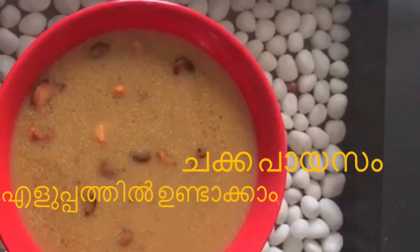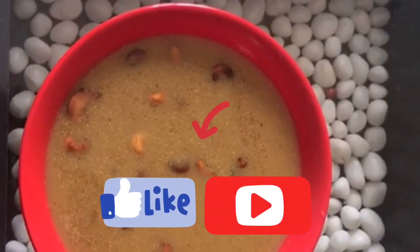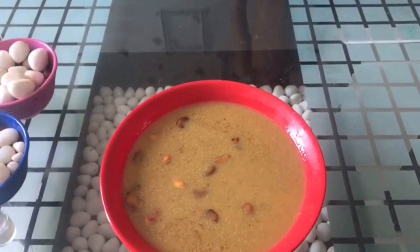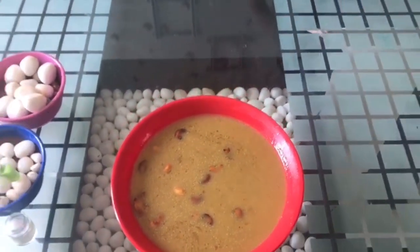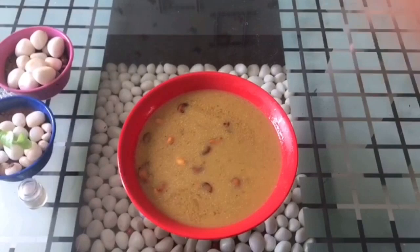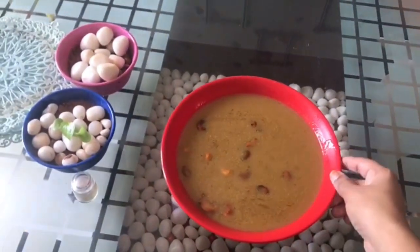Hi friends, welcome to my channel. We are ready to check out the chakka pies. Subscribe to my channel and click the bell icon.